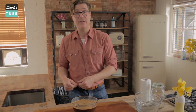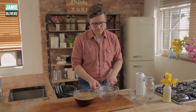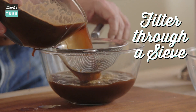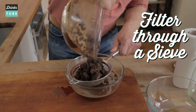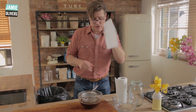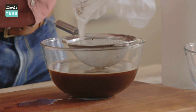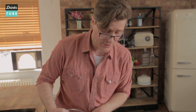You're going to filter it twice. The first time through a sieve gets rid of all the big stuff. The second time through kitchen roll gets rid of all the little stuff, leaving you with a lovely clear coffee. Get your bowl, place your sieve, and pour your cold brew straight through into the bowl — pour it all through, because there's some really tasty coffee still stuck in there. Then wet your kitchen roll a little and place it straight into your sieve.